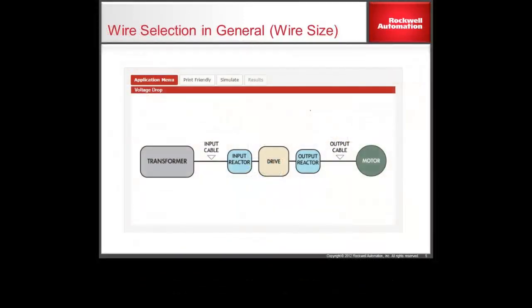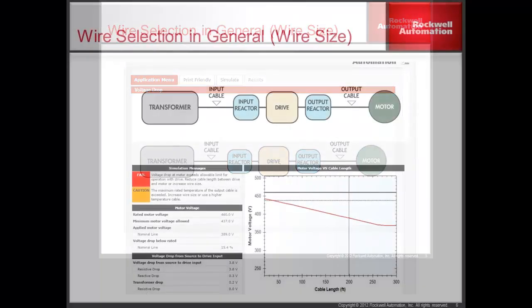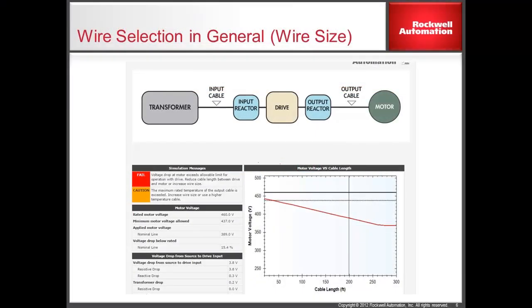With this tool, a user can supply information about the supply transformer, the input and output cable, input and output reactor, and motor to determine if the selected wire gauge size is appropriately sized. Once the data is entered, the simulation results will show if the wire gauge selected is properly sized. If the simulation indicates a failure, a larger wire size can be selected until the wire selected passes.